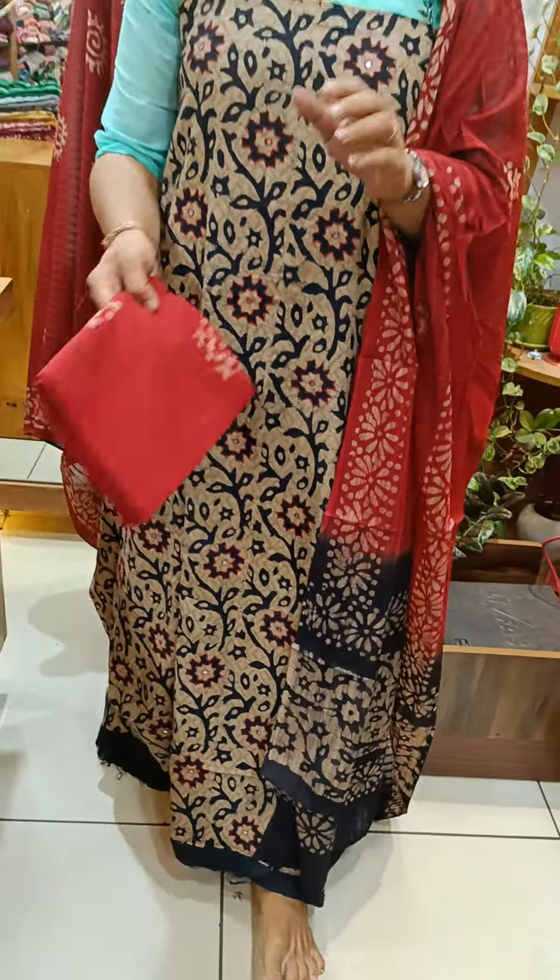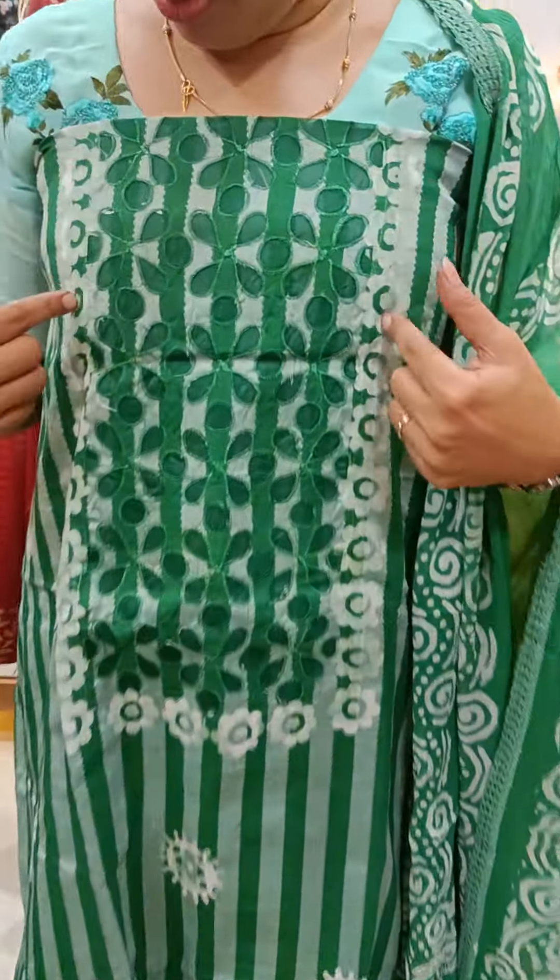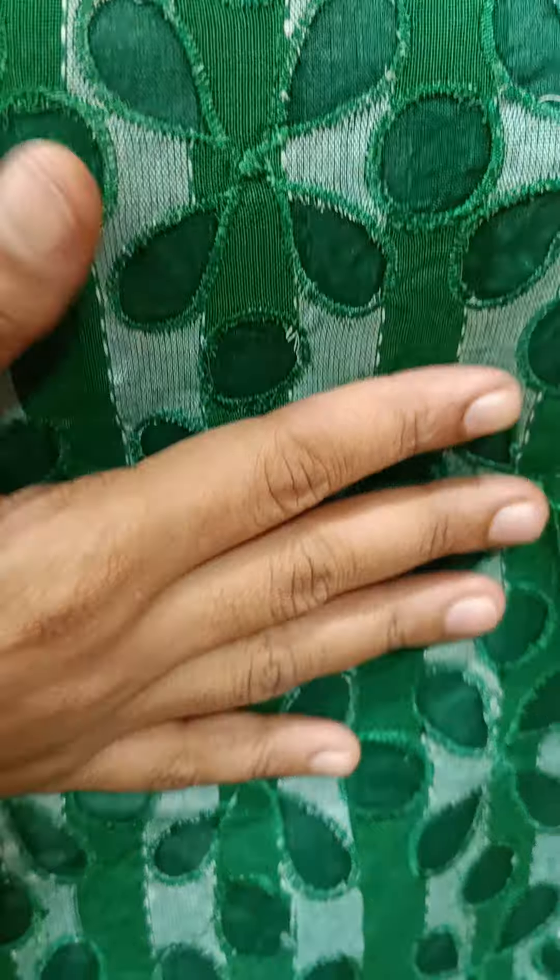We have a small embroidery in the front portion. We have a cotton bottle and a double shade. Now the material is ₹1,745 with free shipping. We have a small model — this is a pure cotton with a cutwork application.